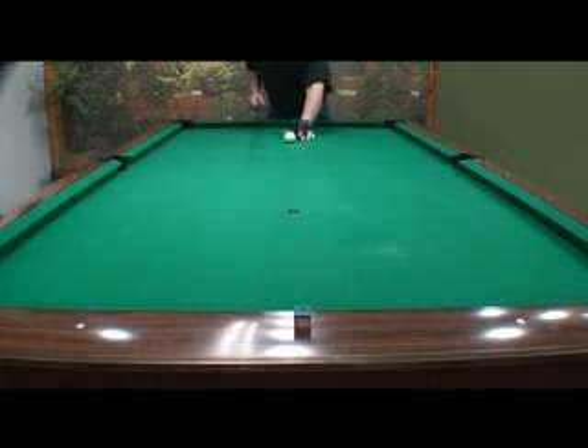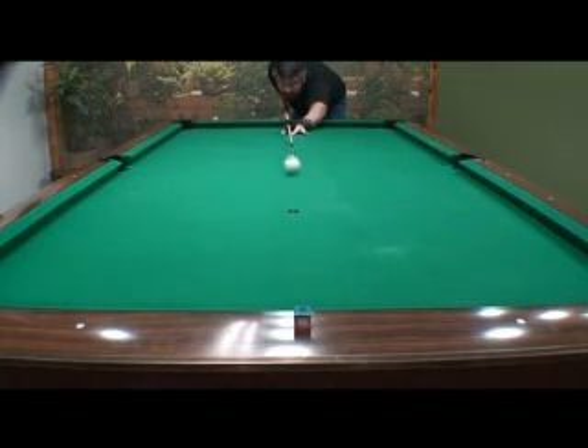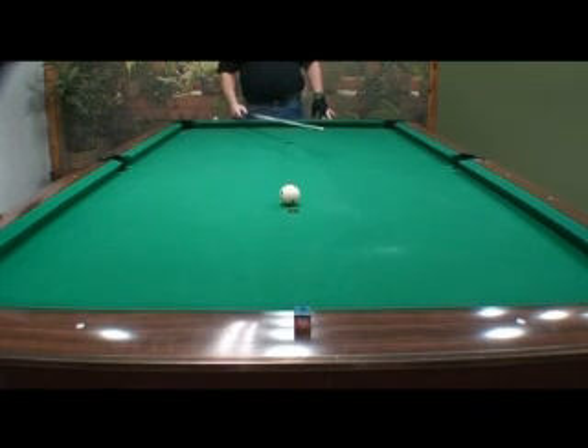Pretty close. You need to practice that at different speeds — straight through the middle. You can practice that harder, going back and forth right through the middle. That's a pretty good shot. If you can do that, you've got a pretty good stroke.